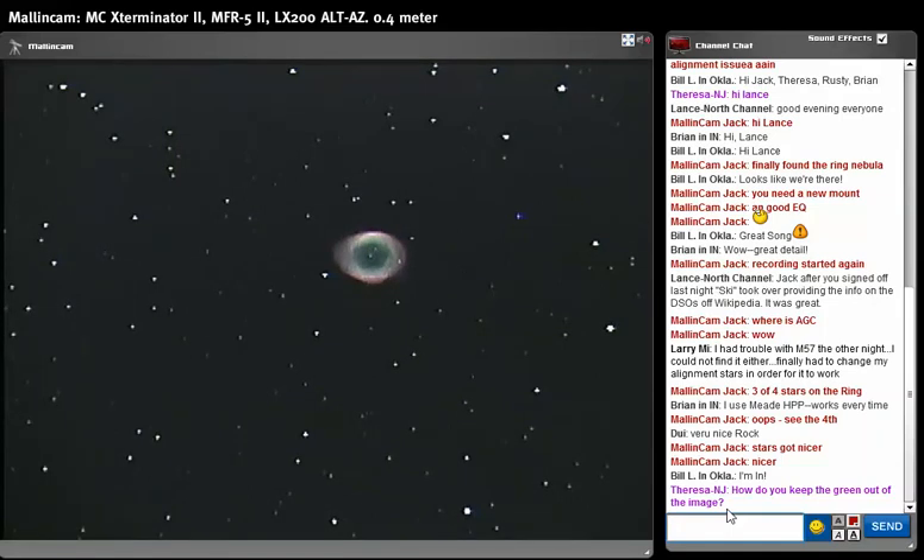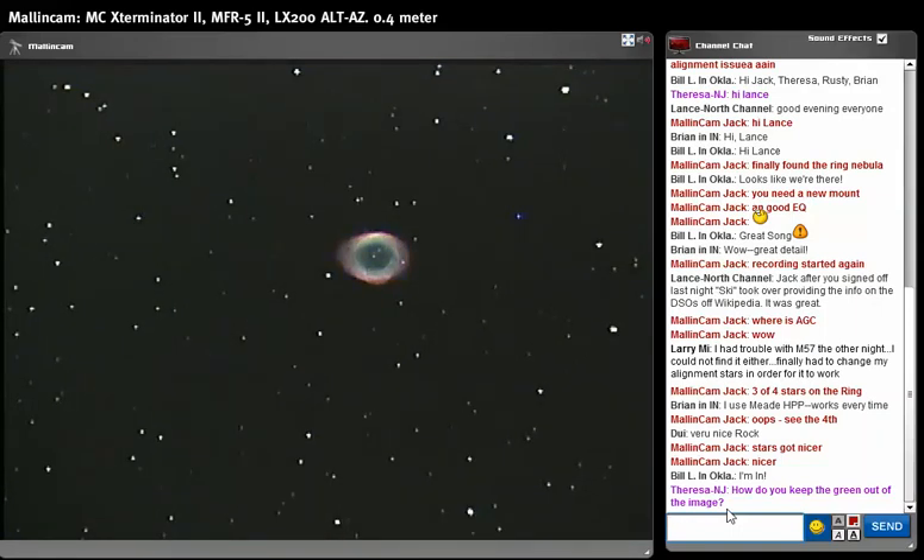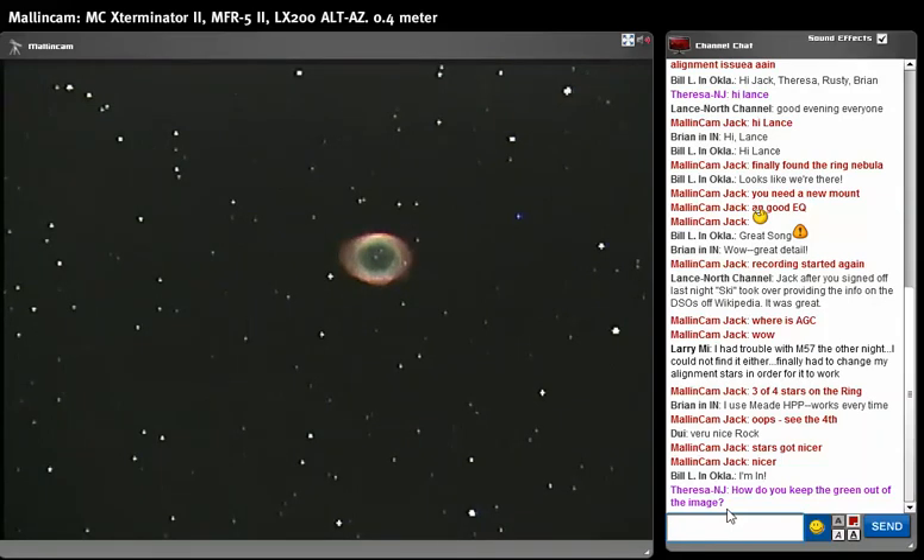Earlier I was on manual mode for the white balance and now I'm on ATW — there's not much of a difference. Unfortunately I cannot show what I did earlier because I was using KVI to rebroadcast. What I want to show here tonight is this.